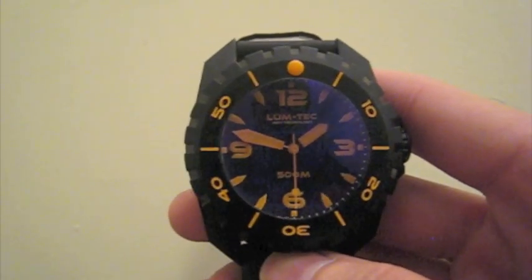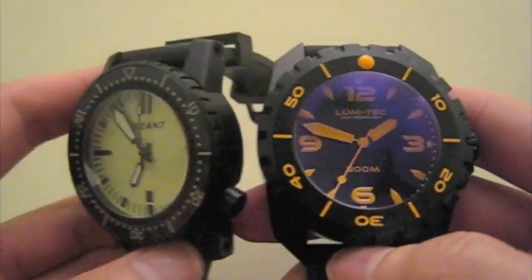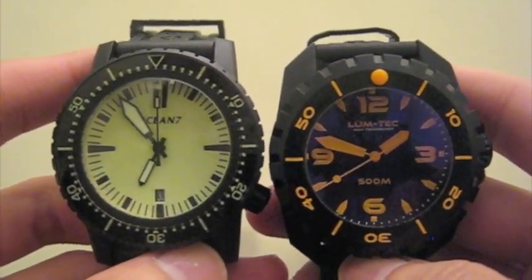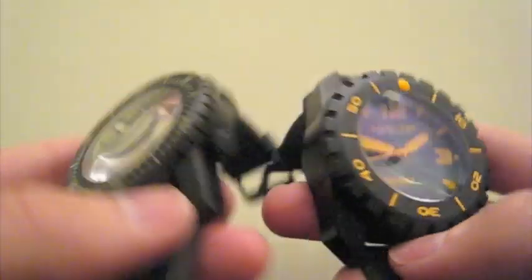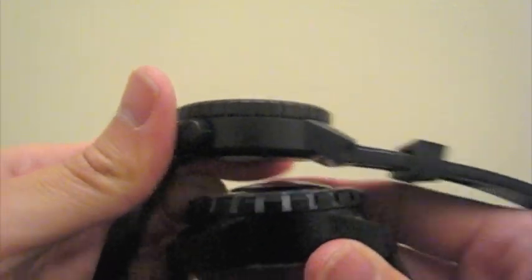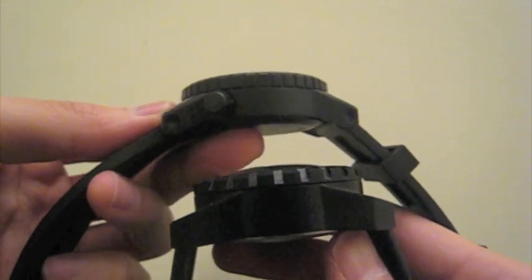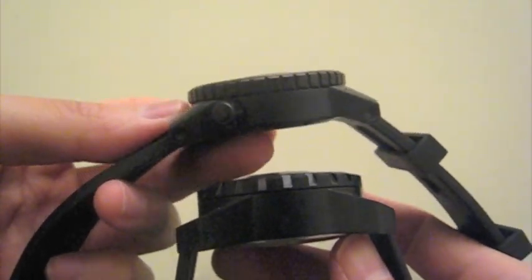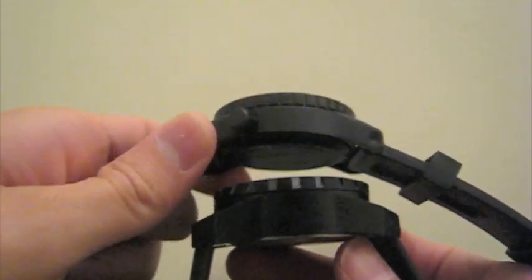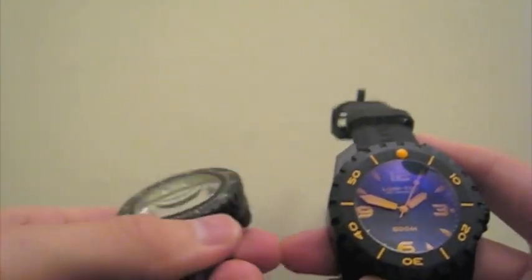Here I'm going to compare the Lume Tech to my Ocean 7 LM1 Lume dial. You can see them side by side — they're pretty similar in size. Looking at the side profile, the Lume Tech is actually even taller than the Ocean 7, but they're both pretty comparable.